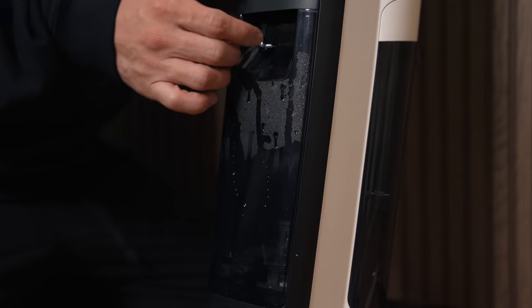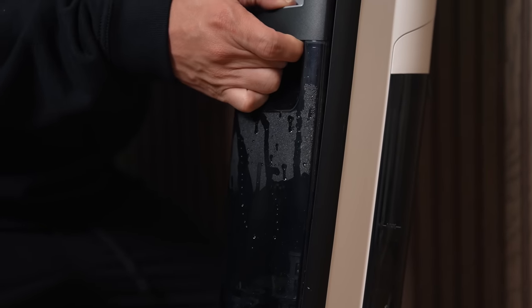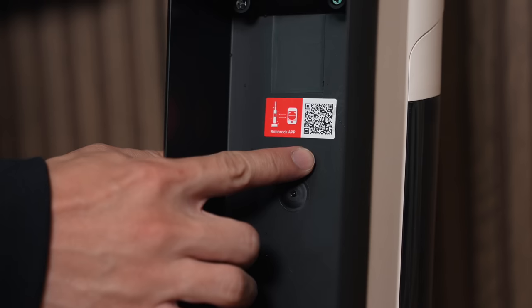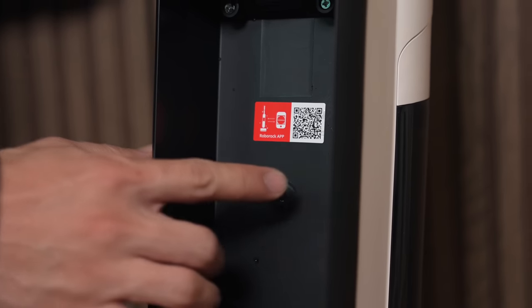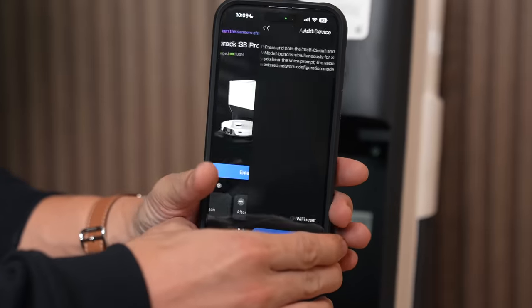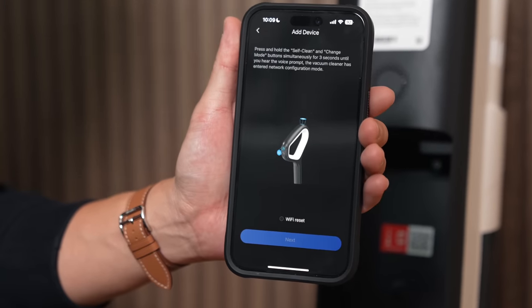Once you have everything assembled, you can start using your Dyad Pro Combo thanks to all its smart sensors, but it's even better with an app. Here's how to set it up: download the Roborock app, and on the back of the Dyad Pro Combo remove the water tank. From the app, press the plus icon to add a device, scan the QR code, and just like that you're all set up.